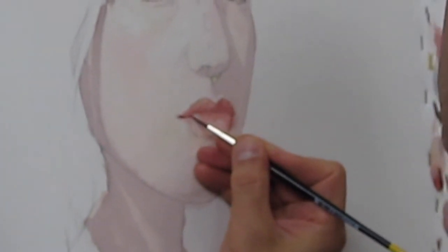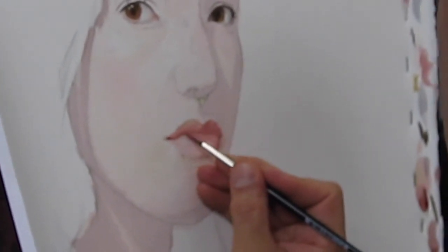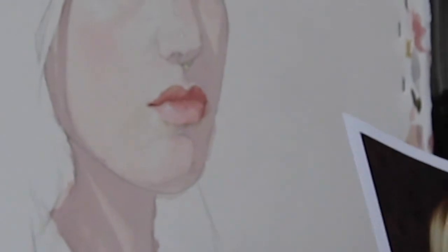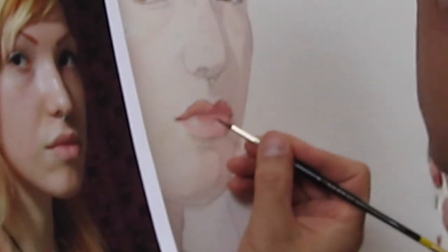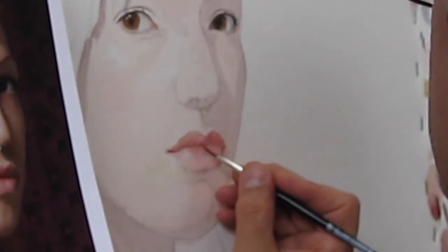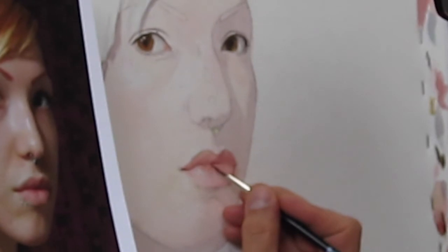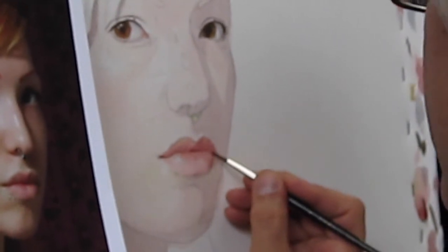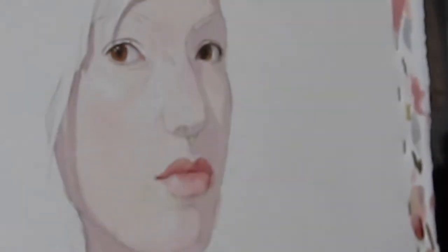I'm going to soften and go to a slightly lighter line. On Katie, we have that dark accent in the middle. On my wife, because she has this part that protrudes out, she has two dark accents on each side. So look for those little dark accents and really get those in there. Then it goes back to a soft, lighter line, down to the corner where there's a dark accent again.